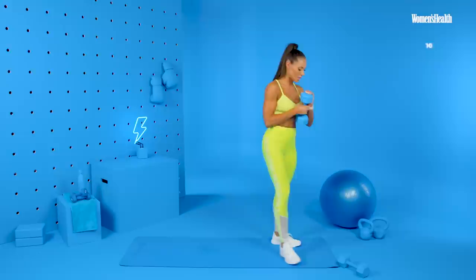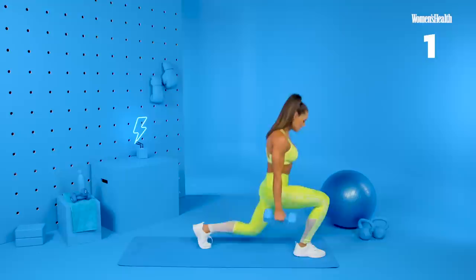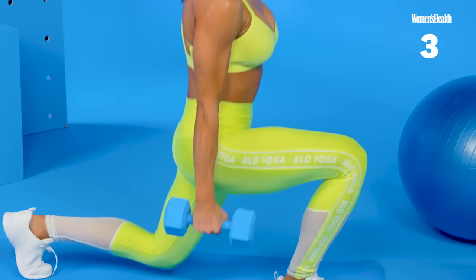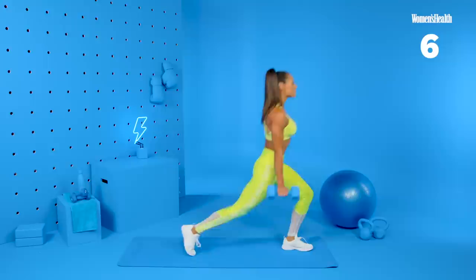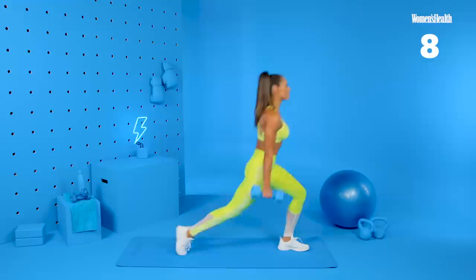Reverse lunges — grabbing our second dumbbell. Coming to the top of your mat, starting with your feet shoulder-width apart. Holding the dumbbells here or up here. Reverse and alternate. Twenty reps total, ten reps each side. That's ten, we're halfway. One more.